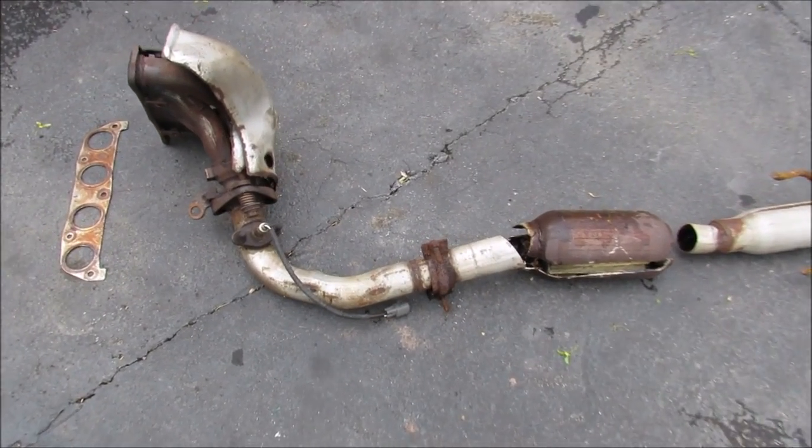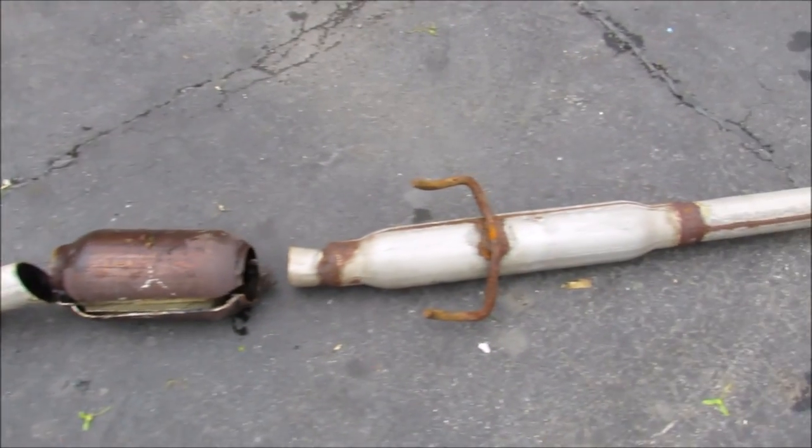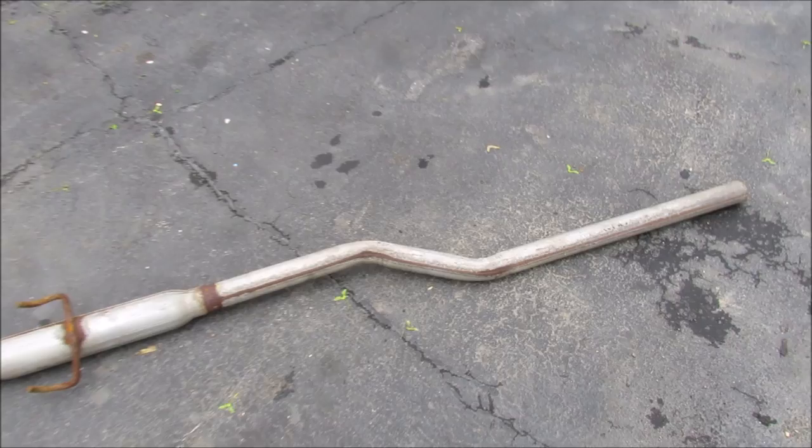We've got the entire exhaust laid out here. We've got the exhaust manifold up at the front, the catalytic converter in the middle, then the resonator and the tailpipe that leads out to the muffler.